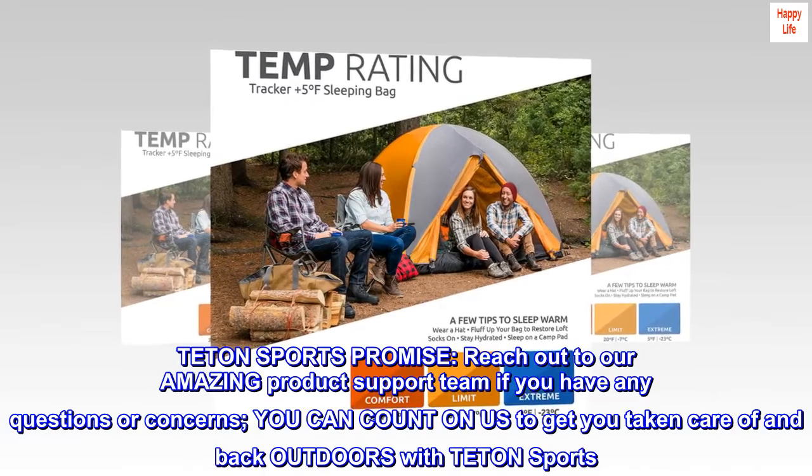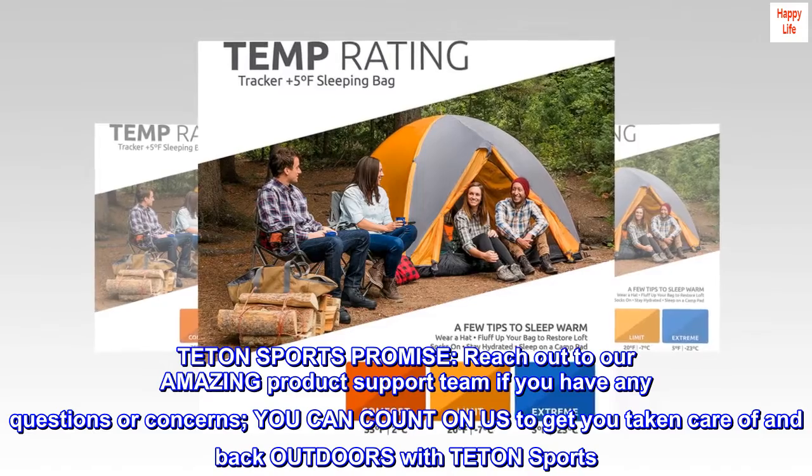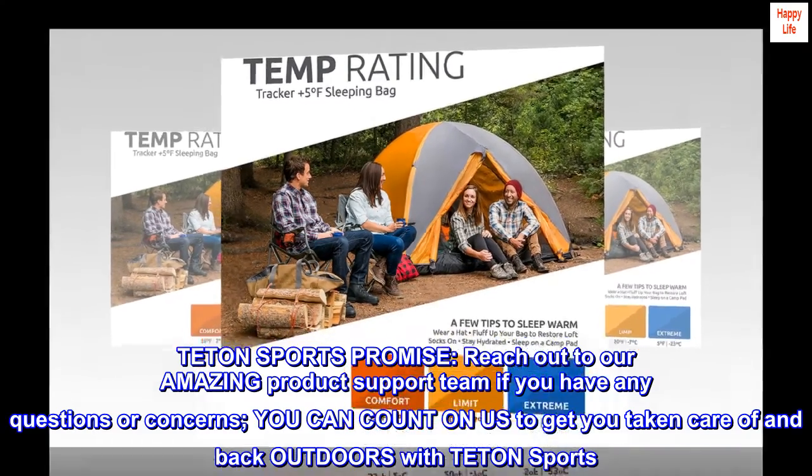Teton Sports Promise. Reach out to our amazing product support team if you have any questions or concerns. You can count on us to get you taken care of and back outdoors with Teton Sports.